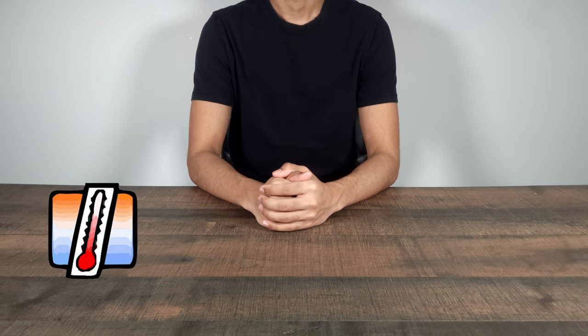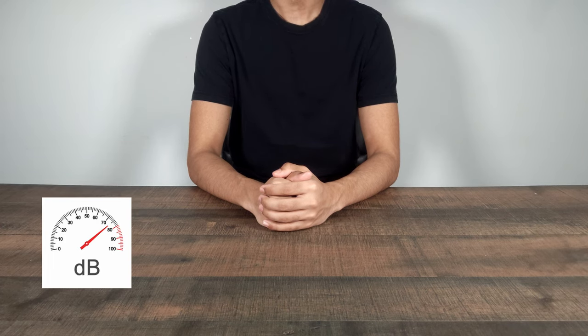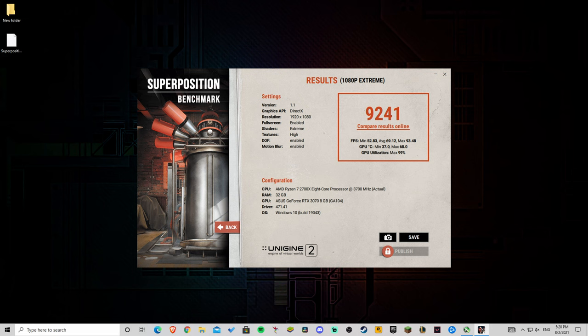I still decided to include data on the CPU temperature using Core Temp. The Sound Meter mobile app will be used to collect data on the loudness of the sound, with the phone placed 10cm away from the front of the case. All other data points will be collected from the Unigine Superposition results.